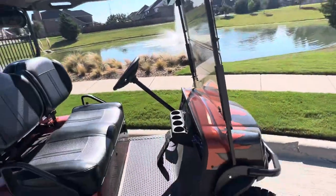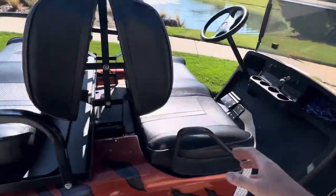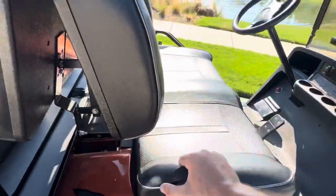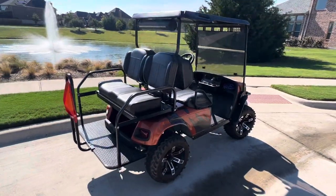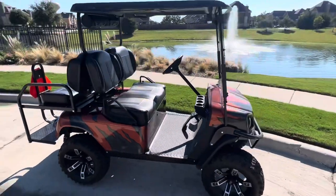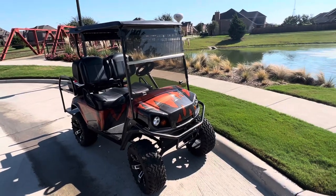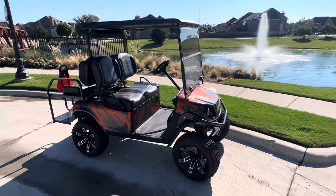So yeah guys, there you have it — the 48 volt Uno battery. You can get these at lakesidebuggies.com. This is a simple DIY installation, or you can have us install this battery for you if you're in the DFW area. We go to Frisco, the Colony, Prosper, Plano, Fort Worth — pretty much anywhere in the area. Give us a shout, let us know if you need anything. We'll be happy to get you taken care of.